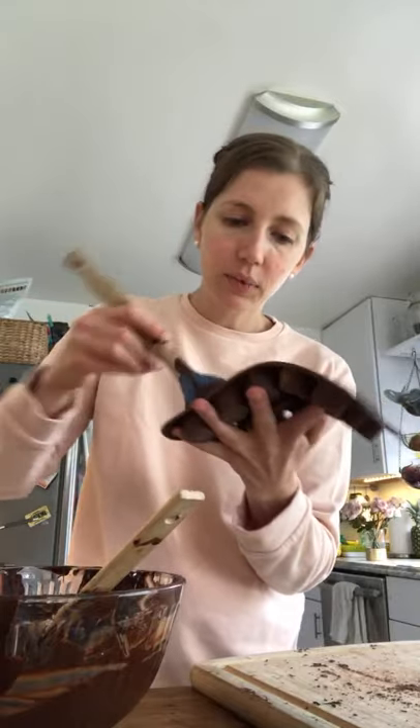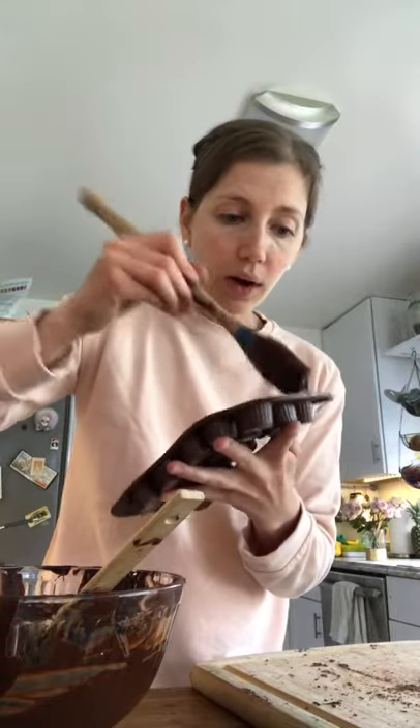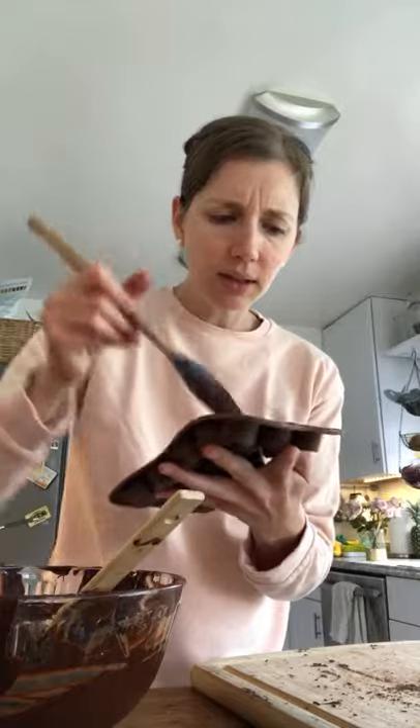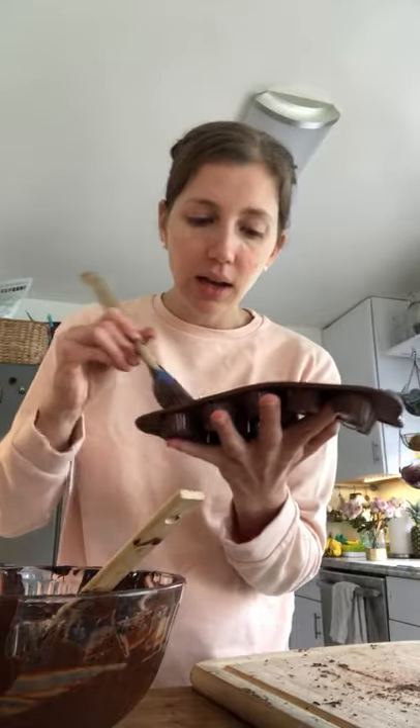Make sure there is no mold showing through where your cup mold is. If there's any place you didn't reach, you need to cover it — because the chocolate is your glue. It's what holds the almond butter or whatever you're going to put inside.